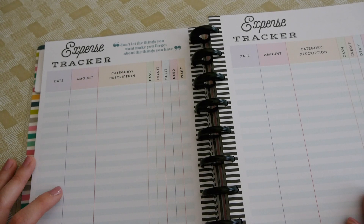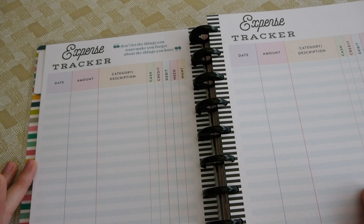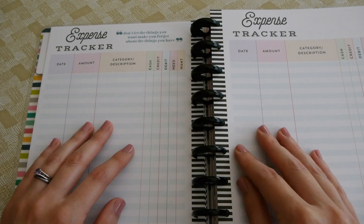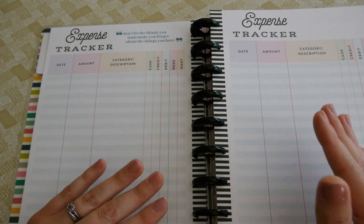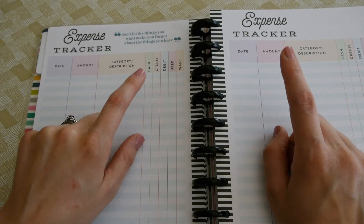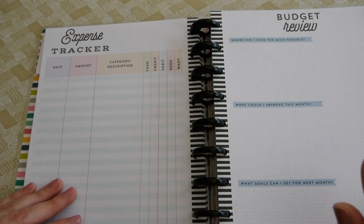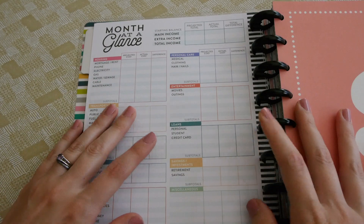The expense tracker is something I really need to utilize. Being a hundred percent honest, it has been difficult for us to do the full cash envelope system — we've been used to using our debit cards for everything, and moving from debit cards to cash has been pretty difficult. One thing that's hard for me is just not keeping up with where my cash is spent. There are five pages of expense trackers in here.